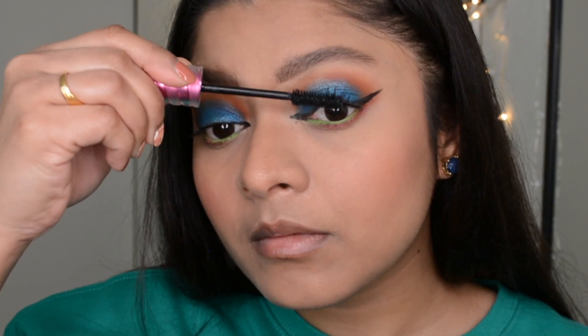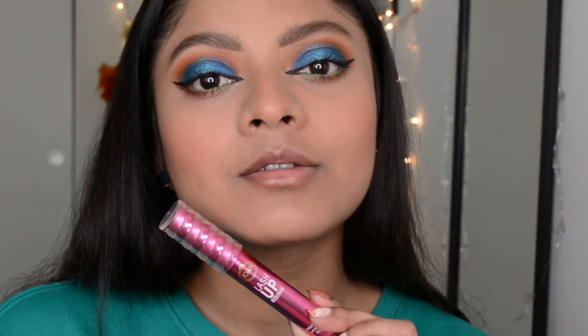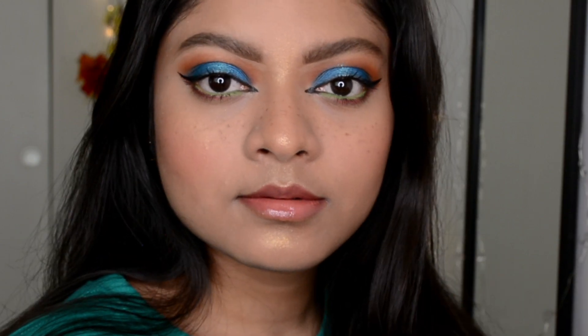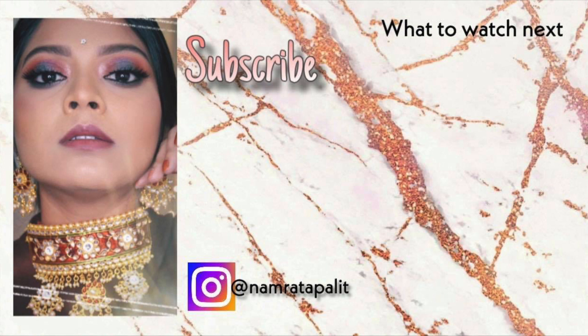That's it for today's video! If you want to see this kind of video more often, don't forget to hit the like button and please subscribe to this channel. I'll be back with the next one — till then, bye bye, take care!